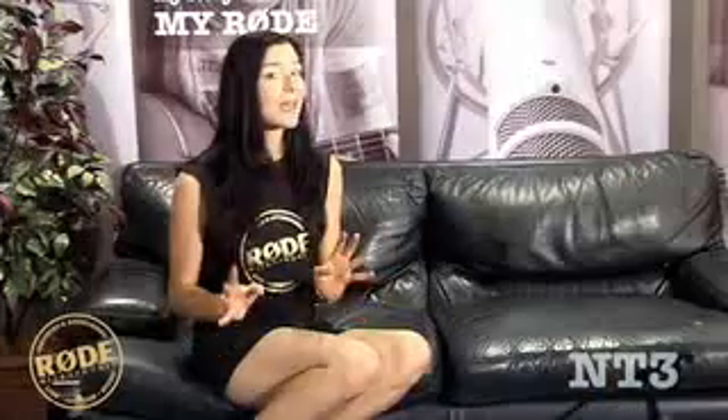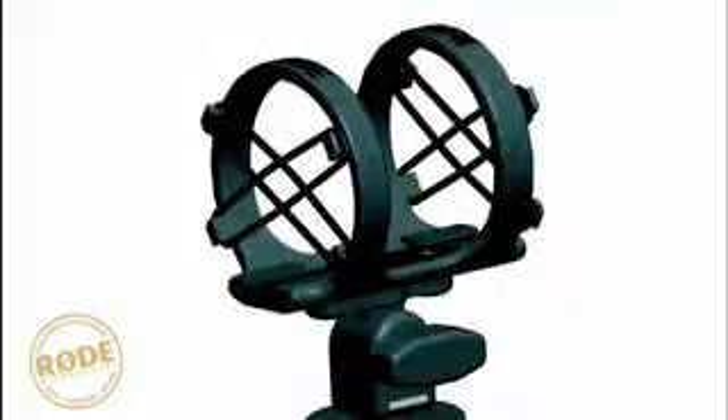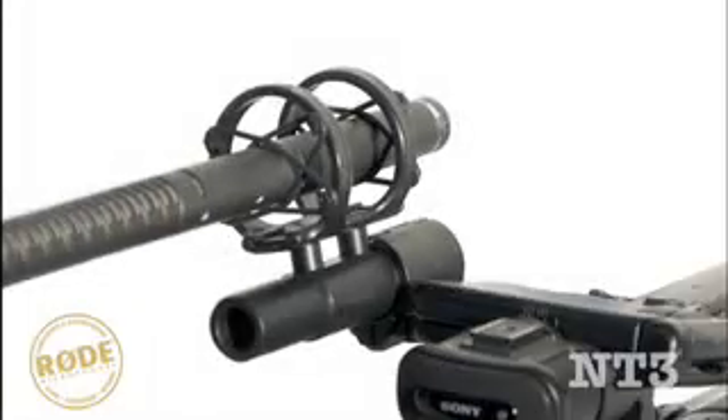And as with all Rode microphones, it's guaranteed for 10 years. The NT3 comes in a durable zip pouch with stand mount and windshield. The SM3, 4 and 5 shock mounts are optionally available to provide shock mounting for hot shoe, mic stand or ring clamp style mounts.